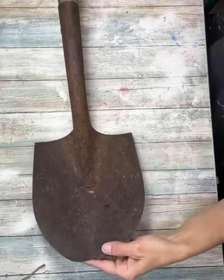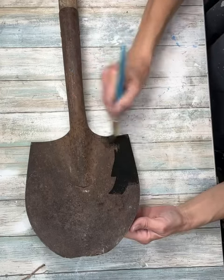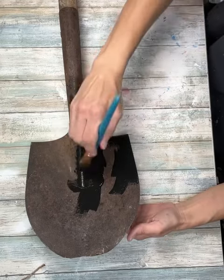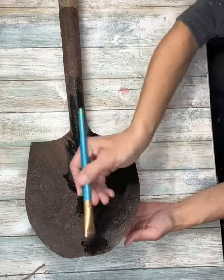Hey everybody, it's Janice with Creating Through Chaos. I'm going to start this project off with this old shovel. The handle is like half broken and as you can see there's kind of a split in it, so it wasn't any good anymore. I am going to start off by painting this all black and cover up some of that rust.